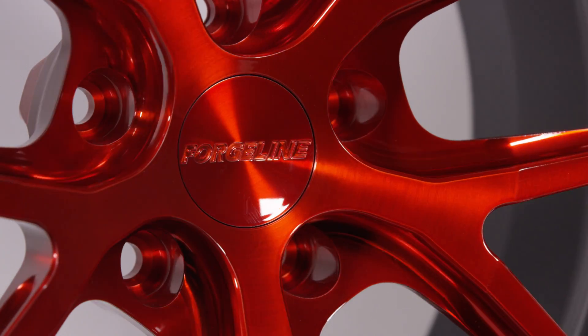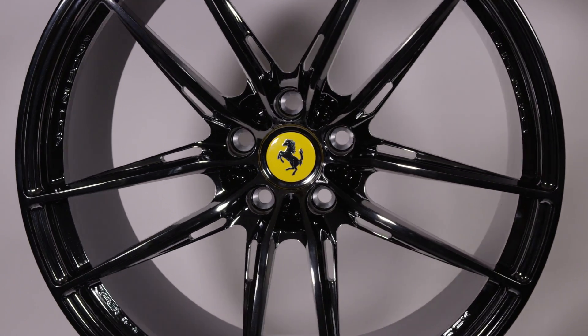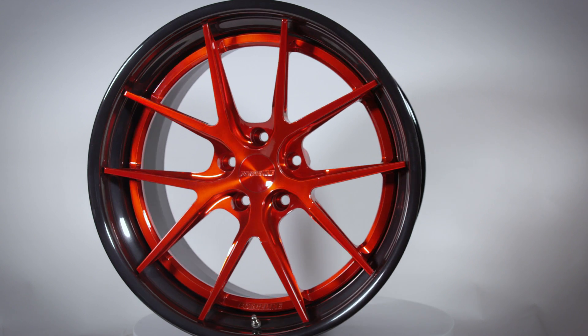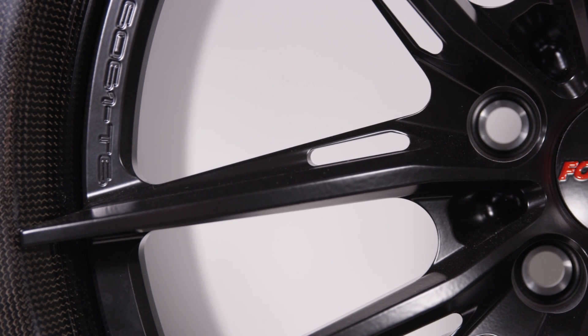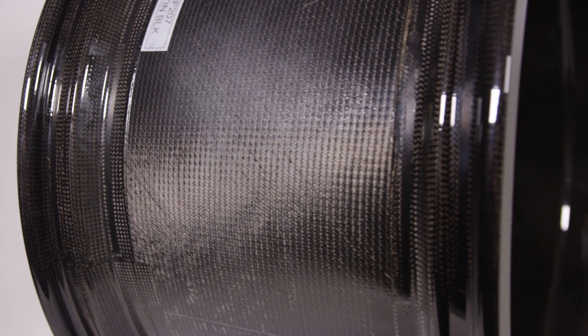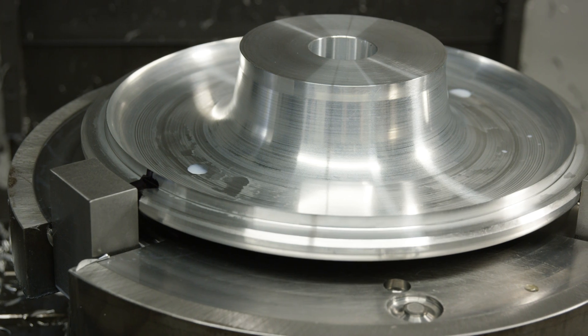There's a lot that goes into the process of manufacturing Forgeline wheels. At Forgeline we make three types of wheels: monoblock wheels machined out of a single piece of forged aluminum, three-piece wheels, and our two-piece carbon wheels. The three-piece wheels have aluminum rim shells and the carbon barrels always have a carbon barrel. We'll start with the three-piece and two-piece, which we manufacture the center out of a center forging that weighs about 40 pounds.